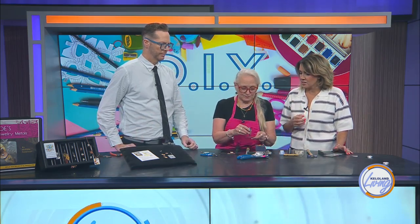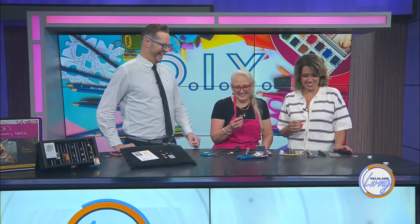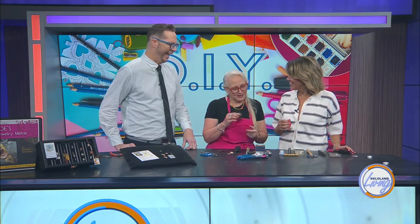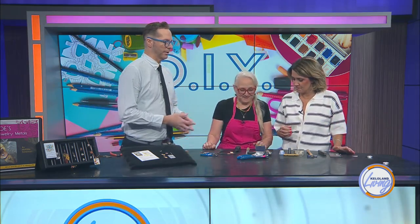I love that you're using a wine cork — you're speaking my language! Which came first, the stamp or the wine? So what's doming? That's another thing I've never heard of.